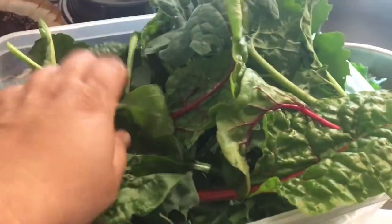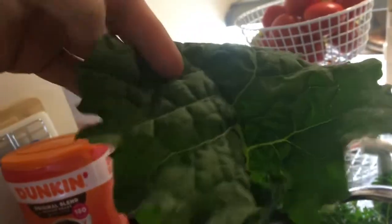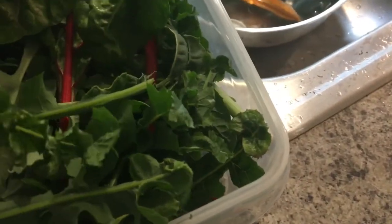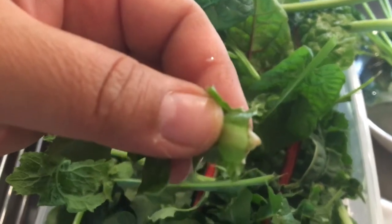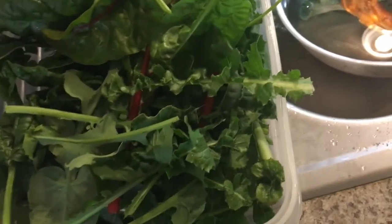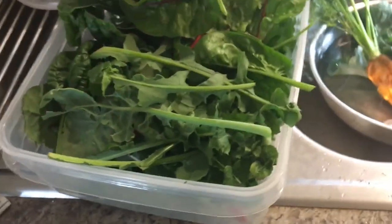This is my harvest from the green stacker — a bunch of Swiss chard, spinach, and some pretty big kale leaves. I'm going to use the kale for green juice. I also got this one plant from my lettuce mix — I was just watching a YouTube video that said it's called rocket. It has this milky white substance when you cut it and it smells very bitter and not appetizing, but I'm going to put that in the green juice too.